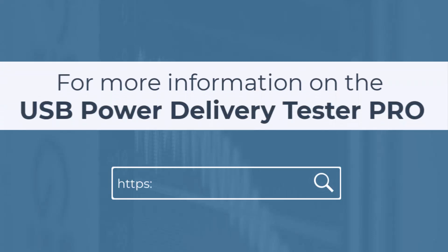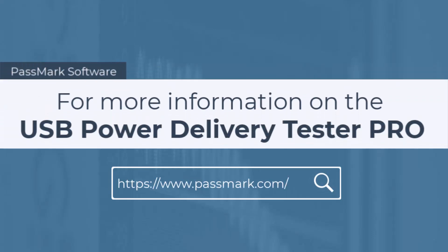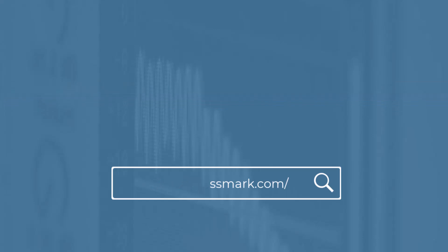For more information, or to purchase a USB Power Delivery Tester Pro, visit Passmark.com.